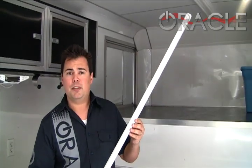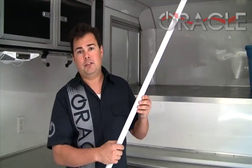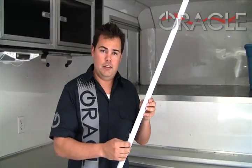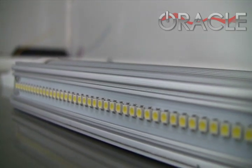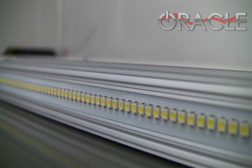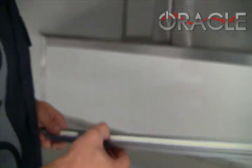It feels a lot more substantial than a standard fluorescent glass tube because of this heat sink and also because of the fact that it has a circuit board with LEDs inside of it. To demonstrate, I actually have a little cutaway right here of what it looks like on the inside. Depending on the model, you'll have several hundred LEDs inside of this fluorescent tube that emit the light, and they're attached to this circuit board.